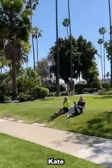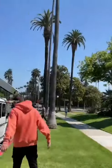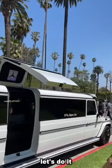Let's take it for a spin. The supercar button is in. Okay, let's do it.